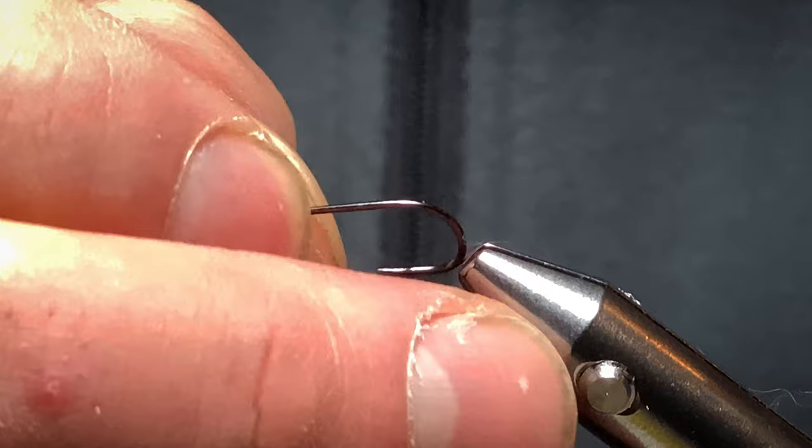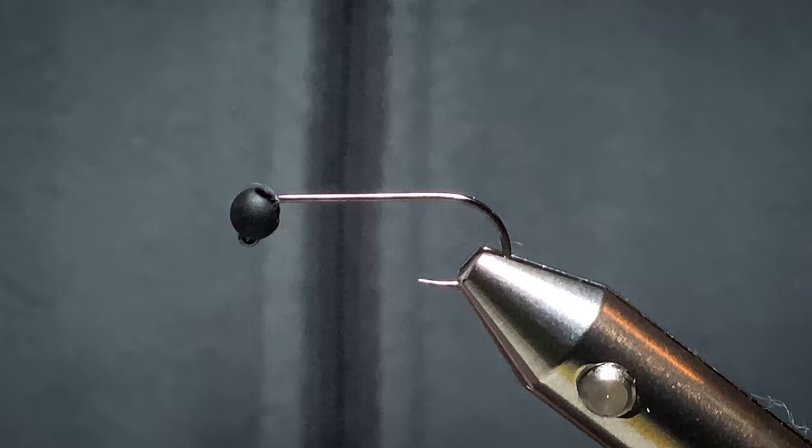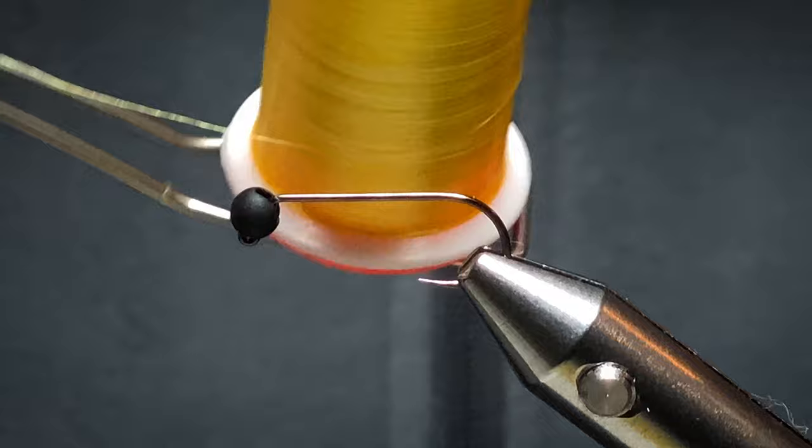The hook I'm using is a Fuller Mill Jigforce Lung in size 14. The bead is a 3.2mm matte black tungsten bead. The thread I'm using is a Yellow Silk.